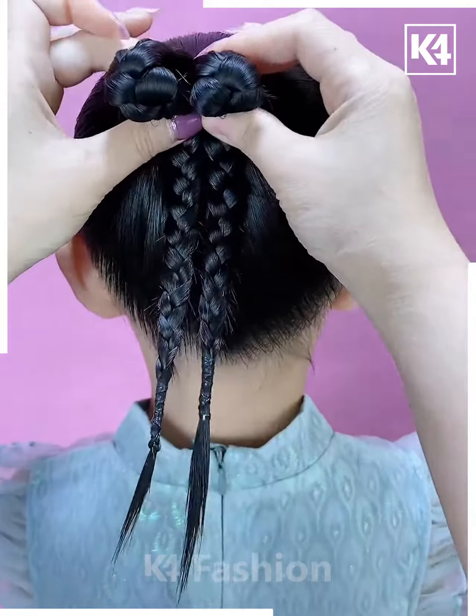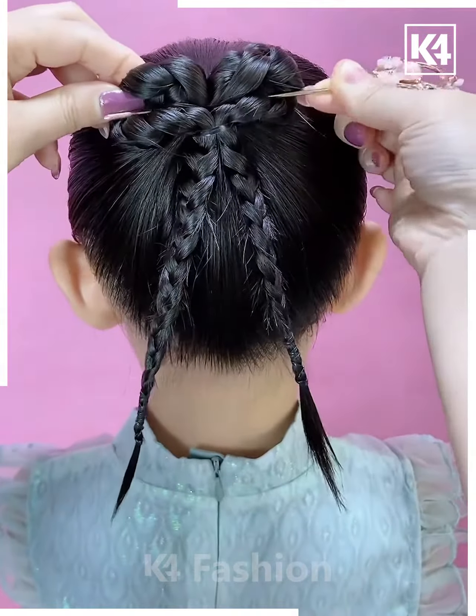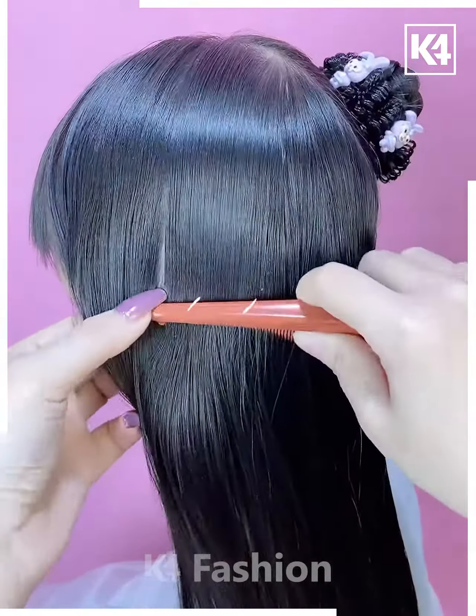Tie the ponytail, divide it, and make the plates. Fix it using rubber bands like this. Now fix this bun stick in between. Fix the hair on the sides and your hairstyle is ready.